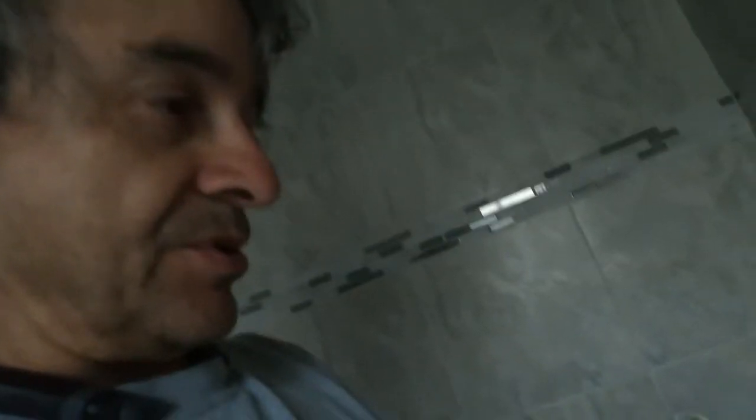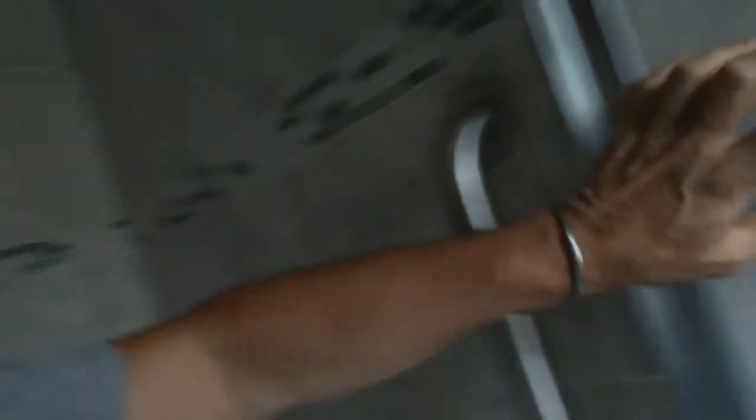I'm gonna try to install one, and this is the first time I've ever installed one. Well, that's a lie — I've installed two or three others in another bathroom, but it was in a drywall wall. This time it's tile, porcelain. So the degree of difficulty will be who knows how much greater. Yeah, so I do have some experience. Here it goes.